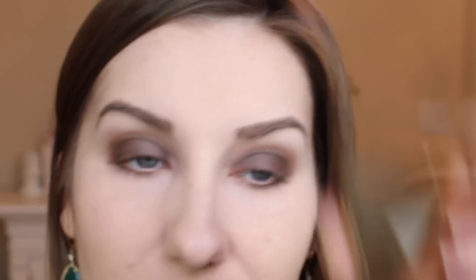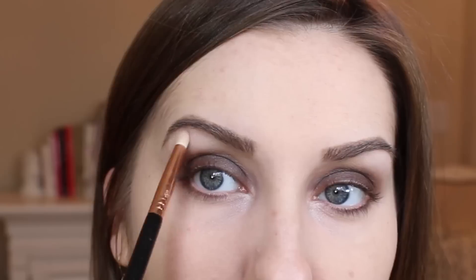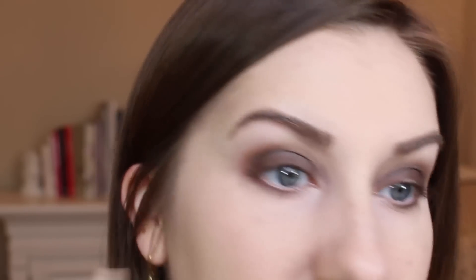Next, I'm going to take the light color in the palette and put it right on my inner corner and just a little under my brow. I've already done my brows — I used the Anastasia Brow Wiz in Taupe. Super easy.